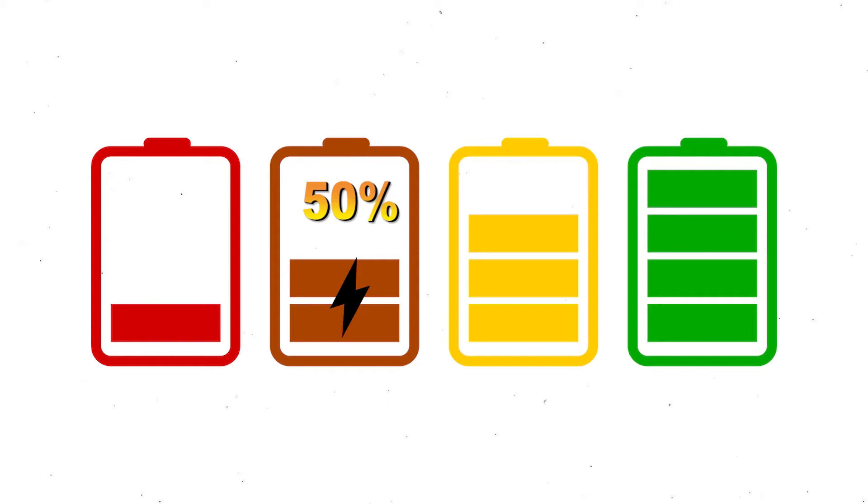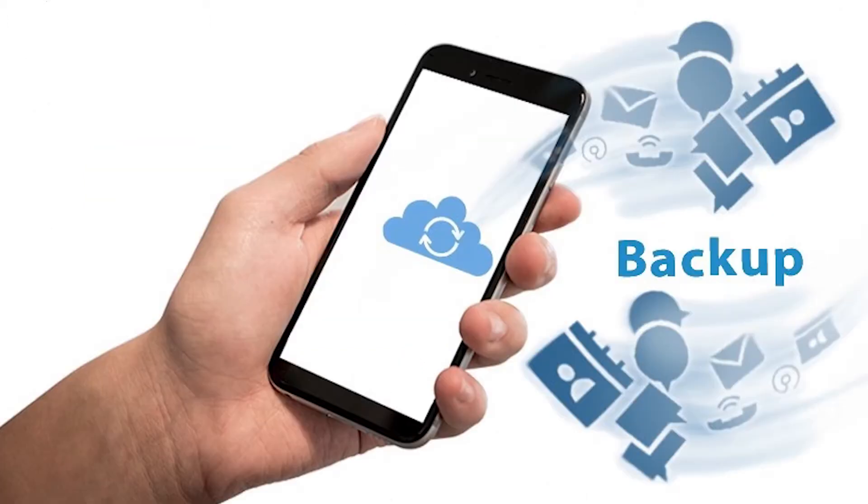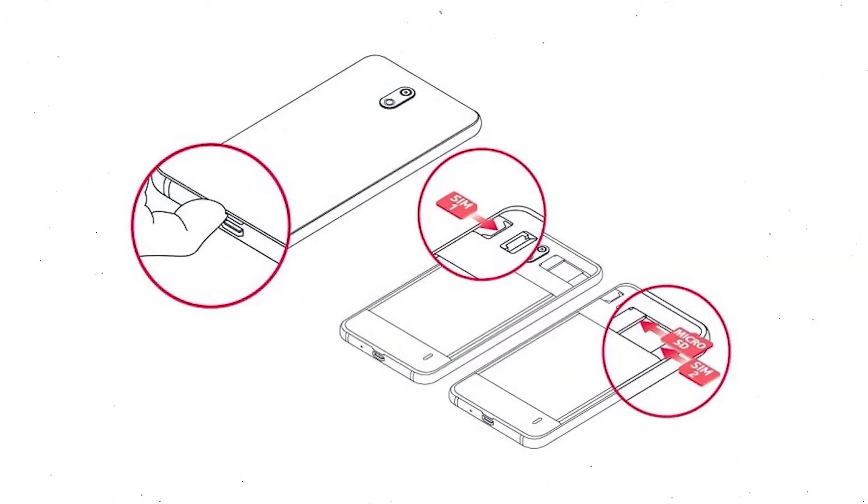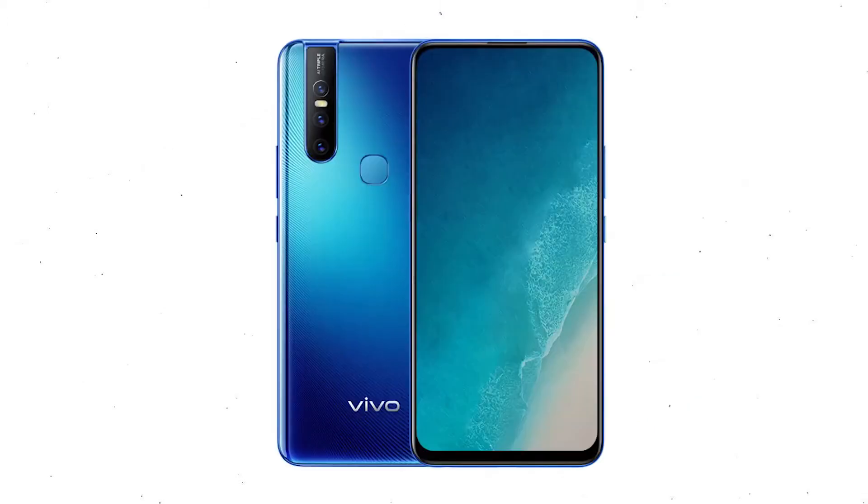If less than 50% charge, make sure the data on your device is backed up so you do not lose valuable photos or documents. Reset will delete all your mobile data, so remove SIMs and SD card first. Then power off your mobile by holding the power button.